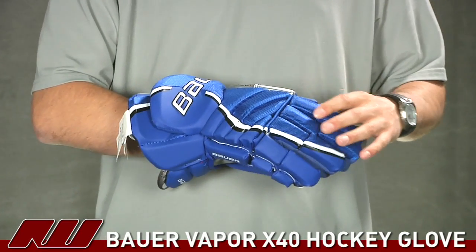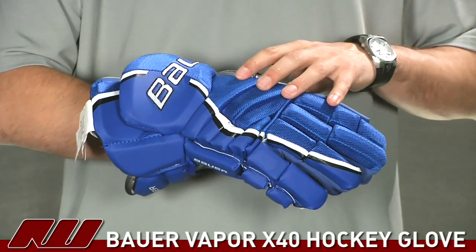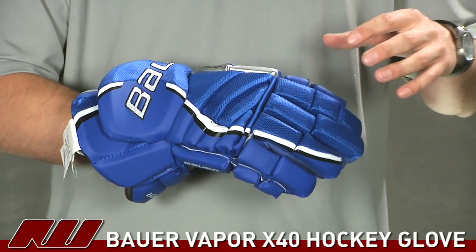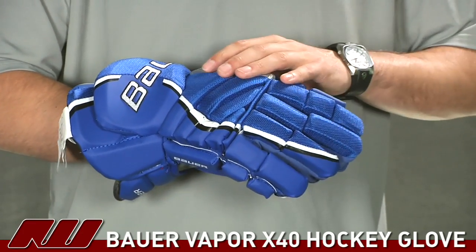It's a great looking glove from Bauer. It really offers a great level of advanced protection, so it's going to be good for those intermediate to advanced level players and will definitely offer a great level of protection.